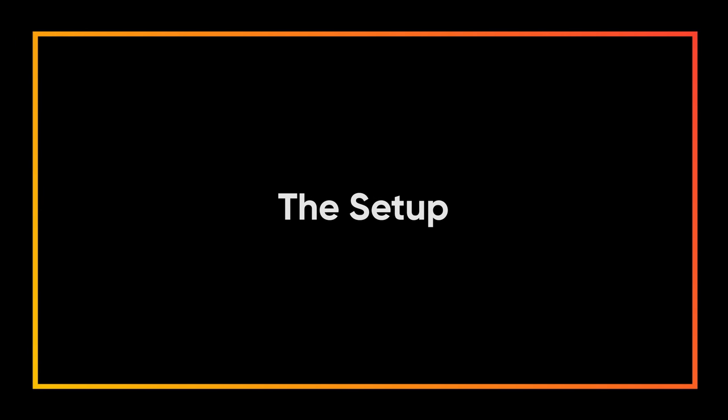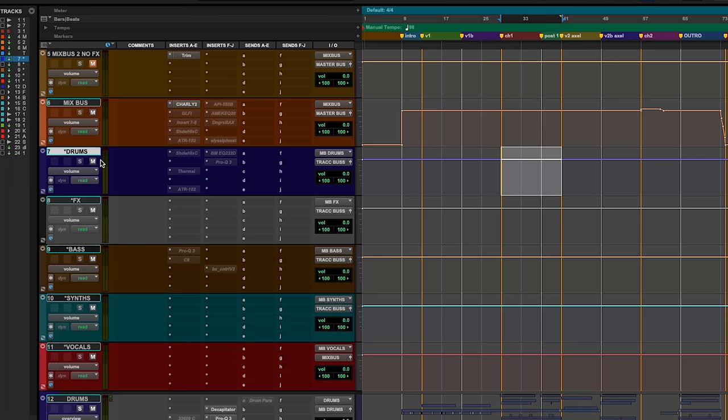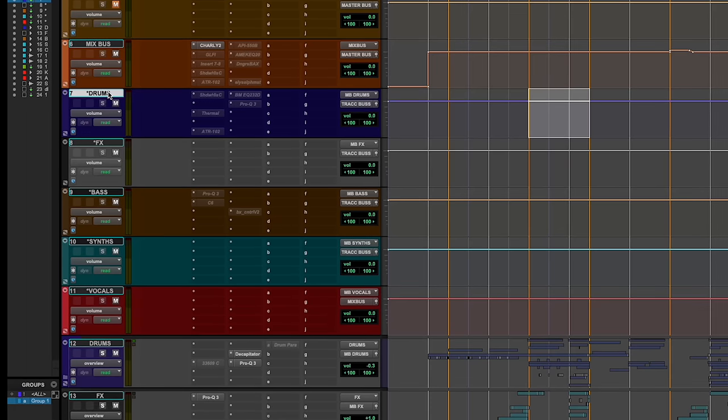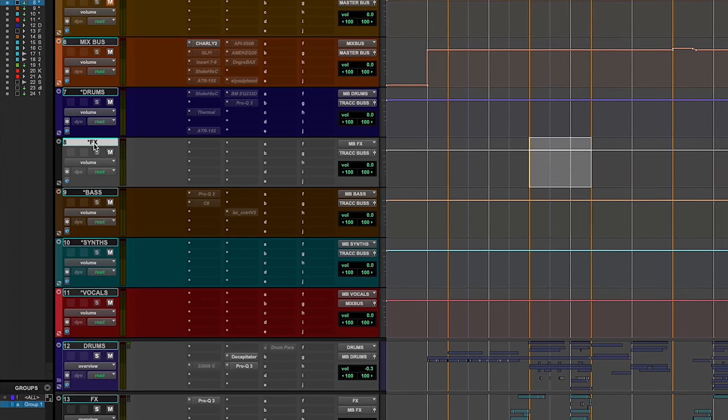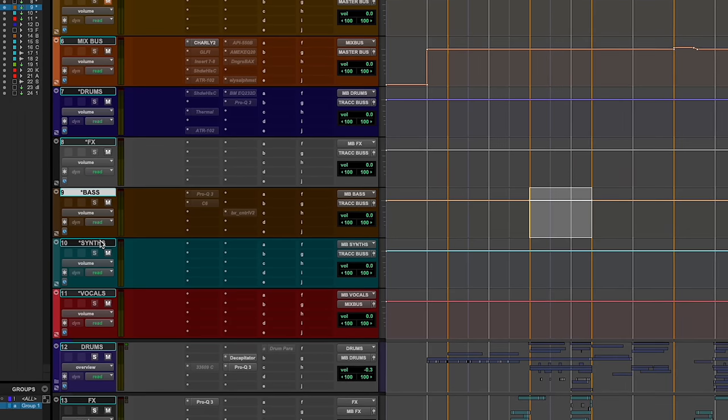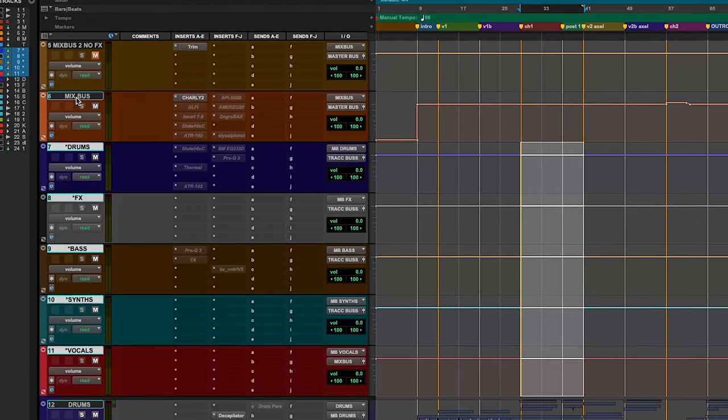Before I turn on my mix bus, I'll group all my tracks according to each instrument. I'll take all the drums and group them into my drum aux. I'll take all the effects and group them into the effects aux. I'll do the same thing with the bass, the synths, and the vocals. Now all those groups will then be sent together into the mix bus.